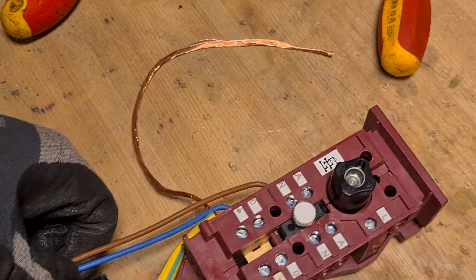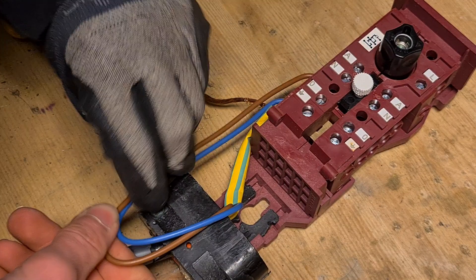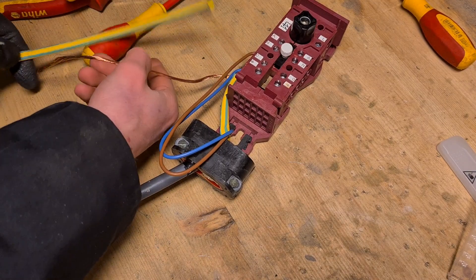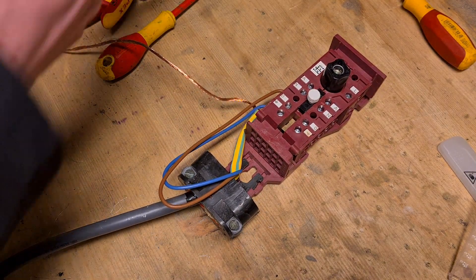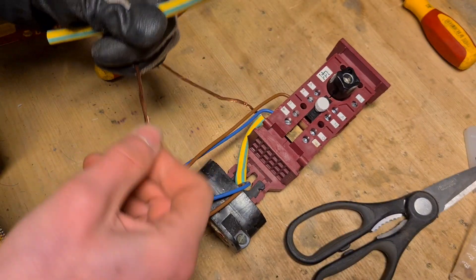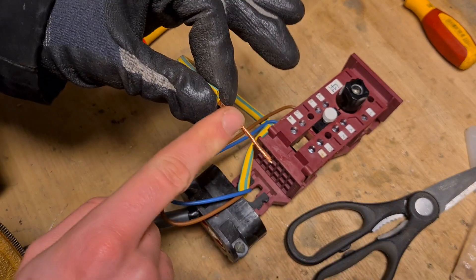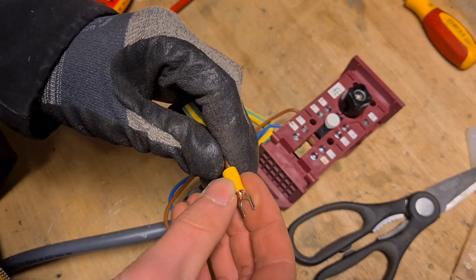Then try to make it look nice by getting the wires tidy. The last thing is the last bit of earth — put this cover on there and try to measure the length of the cable, then cut it about two centimeters shorter than the length of your ground. Put it over the ground wire so you have a little bit of room to play with the length of the cable, then mount an eye terminal on the wire.